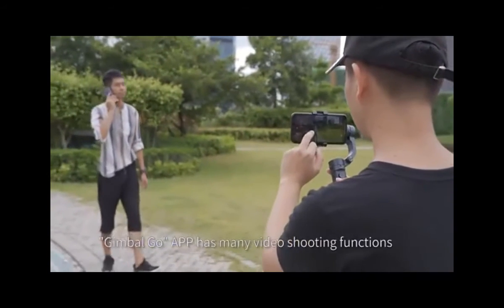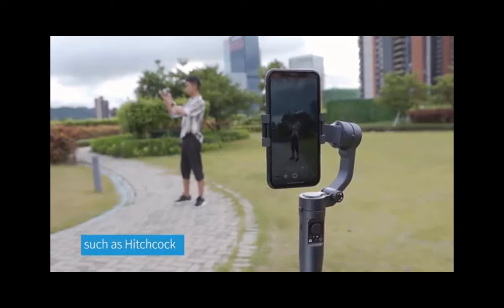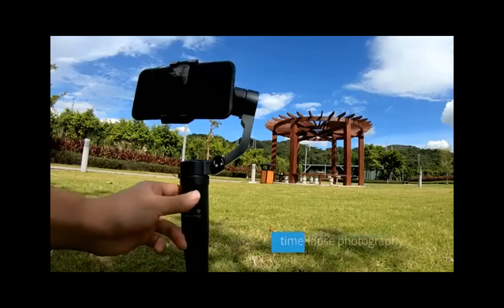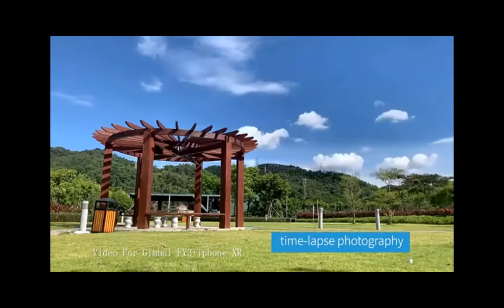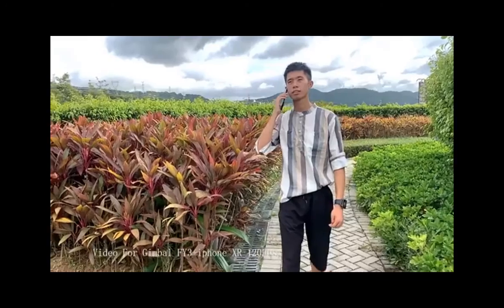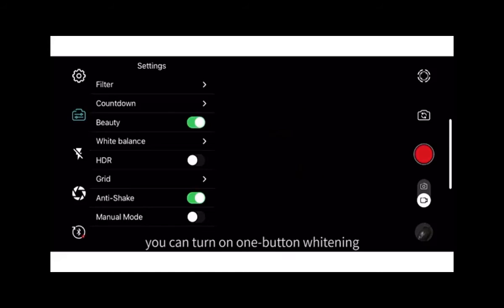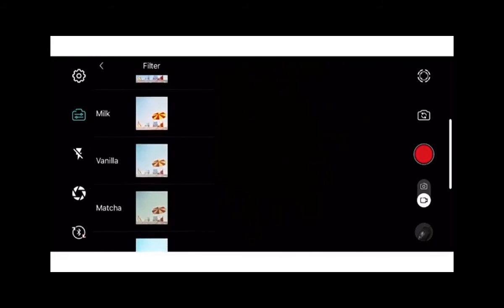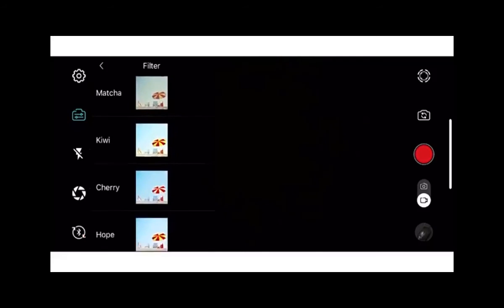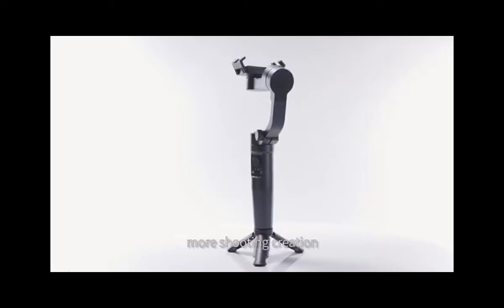Jimbo Go app has many video shooting functions, such as pitch car, time lapse photography, slow motion, and long exposure. At the same time, you can turn on one-button whitening and 18 creative filters. All menu shooting modes help you complete more shooting creation.